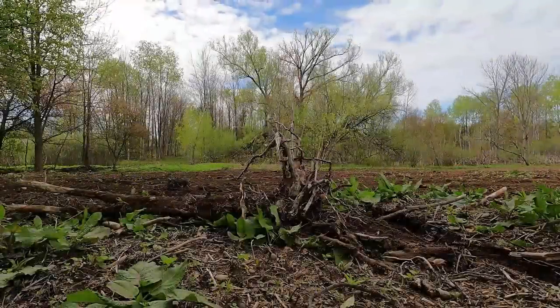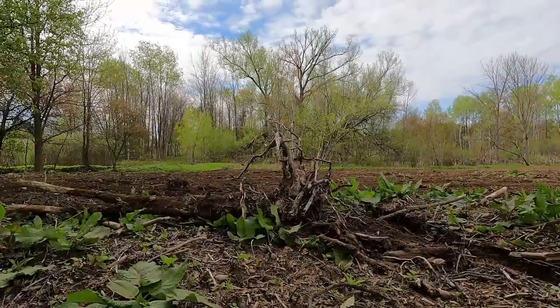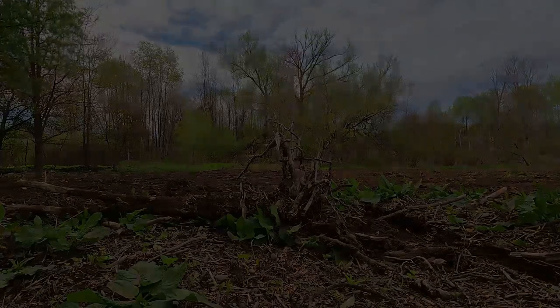And of course, just when productivity seems to be increasing, a week of rain hits and all progress comes screeching to a halt.